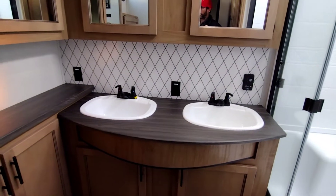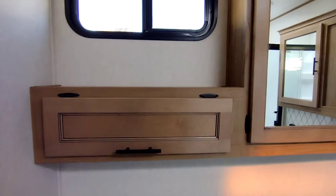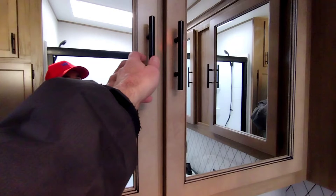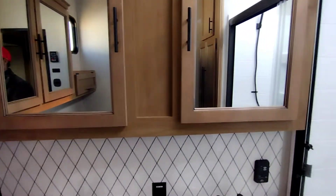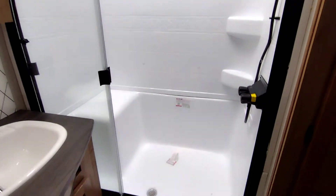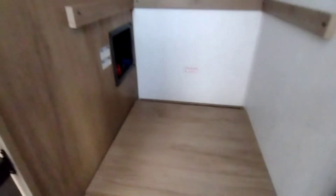And the bathroom — beautiful bathroom they got in here. His and her sinks, all this counter space here on top. Your Dometic 310 toilet — actually it looks like the 320. Lots of cabinet space in here. You got your shower right here with the skylight, sit-down area. And in here is either a big closet or it's washer/dryer prep, so it's nothing for us to put in a washer/dryer for you.